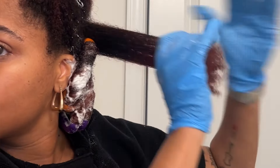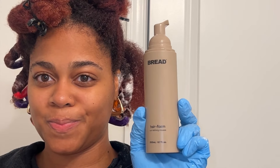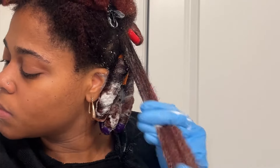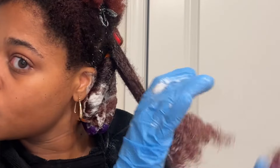For this flexi rod set, I use Bread Beauty Supply products and I'm going to list every product in the description. The star of the show is this new hair foam that they just came out with — this is not one of the ones to be played with. Once you have washed your hair fully with the clarifying and moisturizing shampoo and some type of conditioner, we can move on to spraying our hair with water to rehydrate it and then apply that foam.